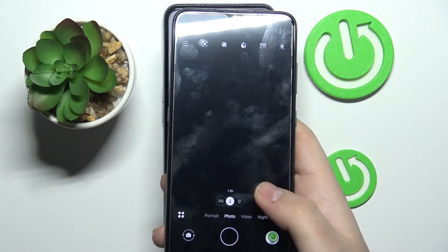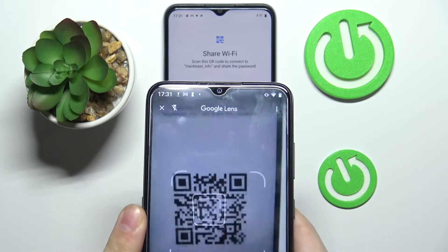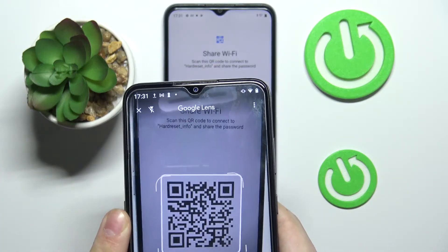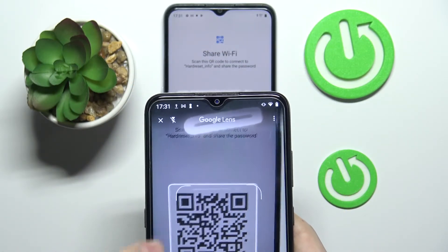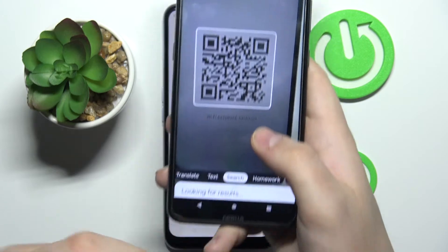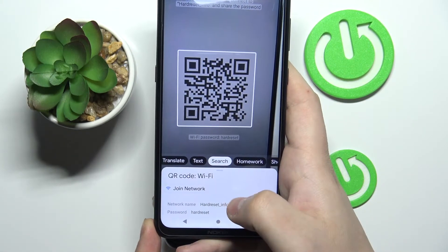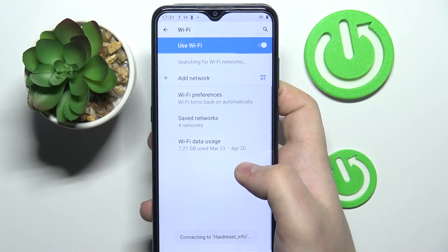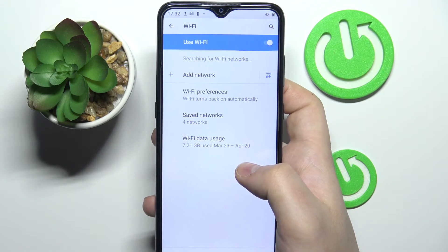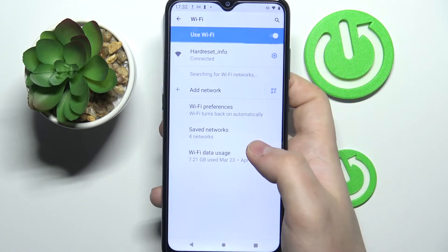I'll open up the camera and Google Lens to read this QR code. Place it in the frame and wait for the phone to recognize it. Tap on the QR code — as you can see, a Join Network option has appeared, so tap on it.